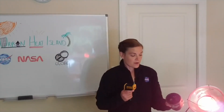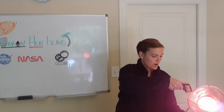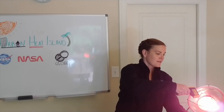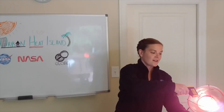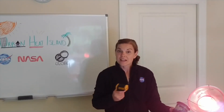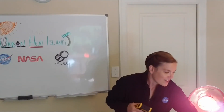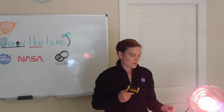Now what happens when I do it with the wet soil? It's about 68 degrees — so it is actually room temperature, despite having sat here in my sun for a little while.